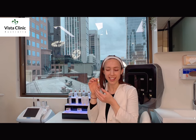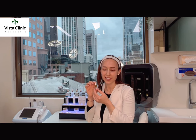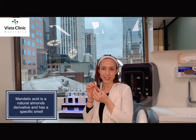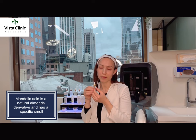In this special bottle of mandelic acid, we have a unique peel derived from natural bitter almonds and it's used in anti-aging medicine. It's ideal for sensitive skin, rosacea and pigmentation prone skin. It can even be used in summer.